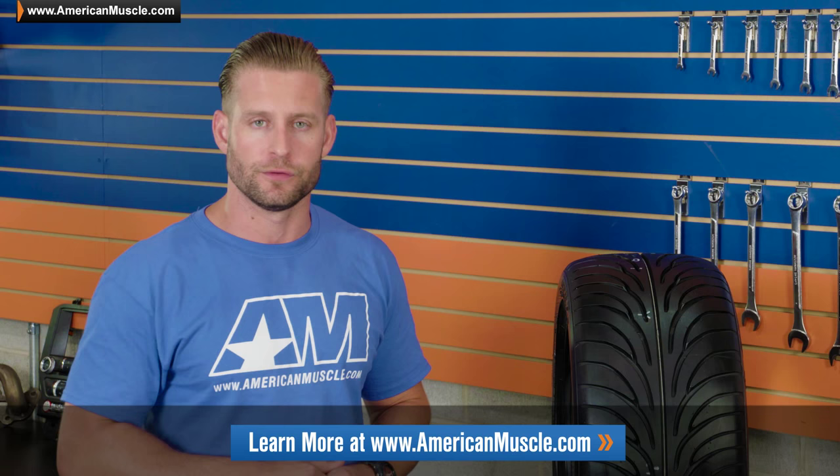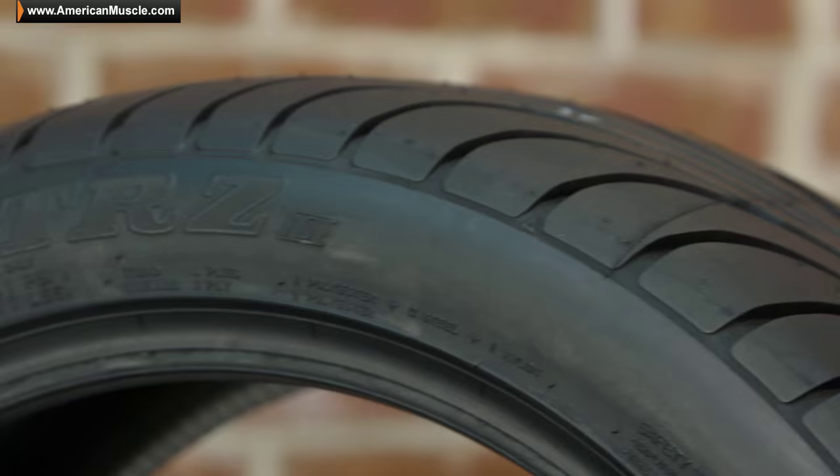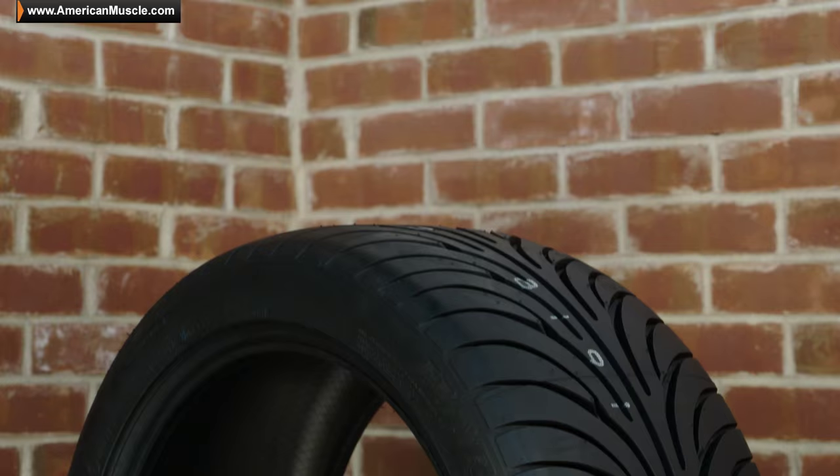I will say that I have read some reviews — full disclosure — that this thing can get a little noisy as it nears the end of its lifespan, but overall should be quiet for the majority of its use. Finally, Sumitomo has incorporated a flange lip here with the HTR Z2 — a little hard to see without a wheel installed onto the tire — but basically its purpose is to help protect your wheel in the event you get a little too close to a curb or something like that.